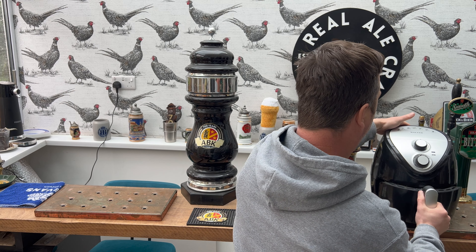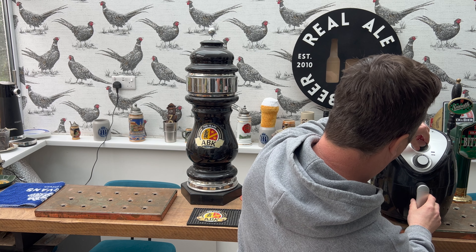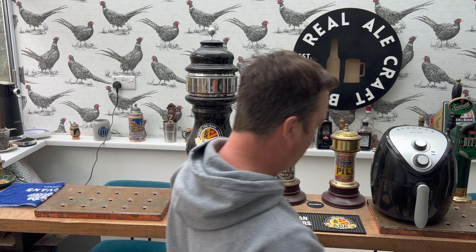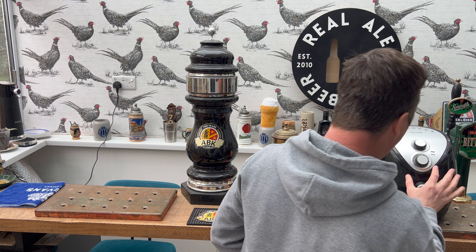With an air fryer, if you space things around nicely you can fit a fair bit in. We said 15 minutes on 1400 watts, so in we go. Right, we're plugged in - 15 minutes, 1400 watts. Here we go then, I'll be back when it's all cooked.